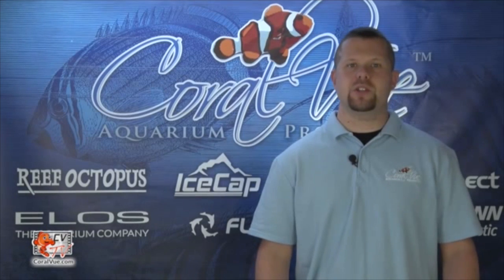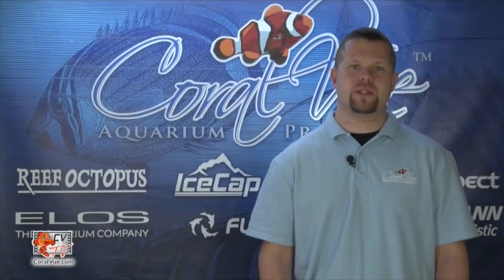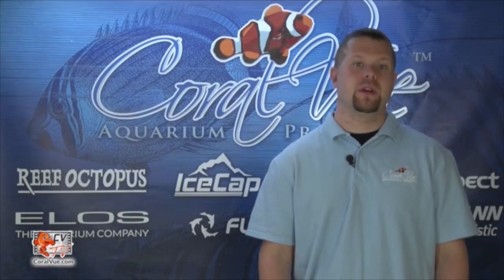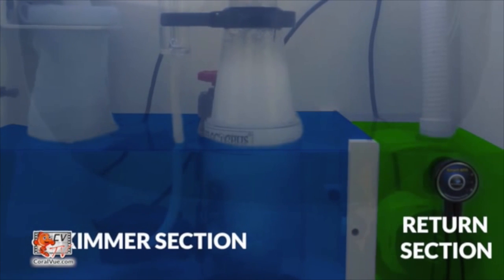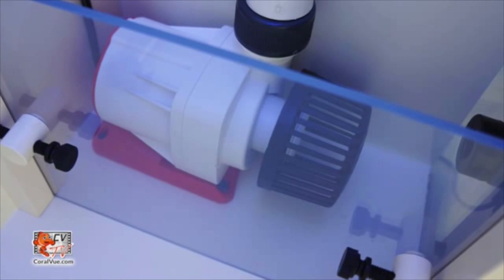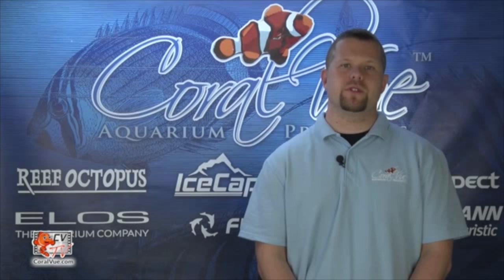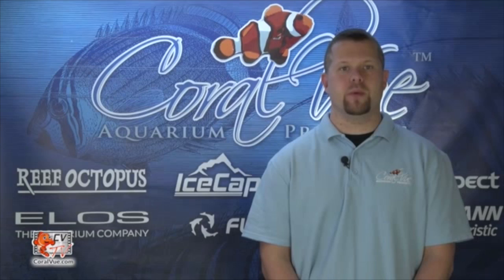A unique 8-inch movable baffle allows for a compact yet efficient way to properly adjust the chamber sizes within the sump. It creates two basic areas needed in every sump: the main filtration area containing the sock for mechanical filtration and enough space to adequately house the protein skimmer, heater, and other devices, which are then baffled off from the return section where the return pump plus automatic top off level sensors are located. The greatest feature is that the baffle easily removes for added space while servicing your equipment within the sump.